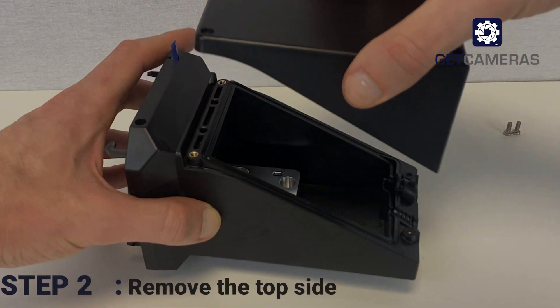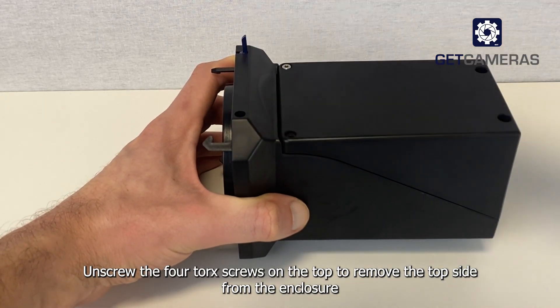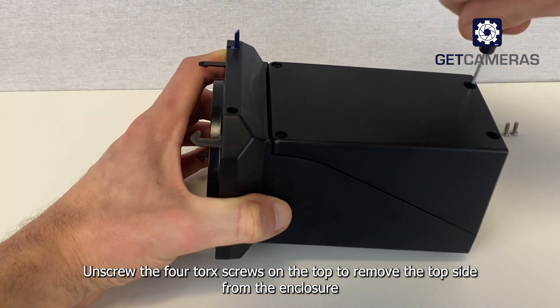Step two: remove the top side. Unscrew the four torque screws on the top to remove the top side from the enclosure.